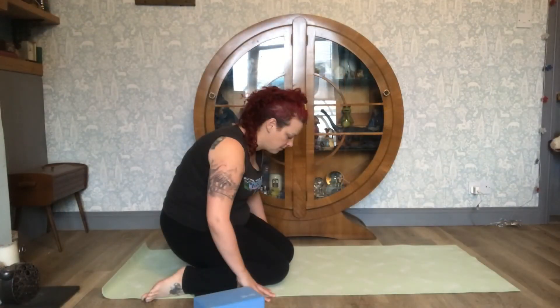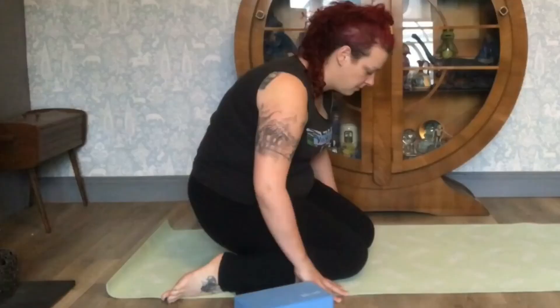Avoid the buttocks not being in contact with the floor or on a prop, rounding the spine, and overstretching the knees.